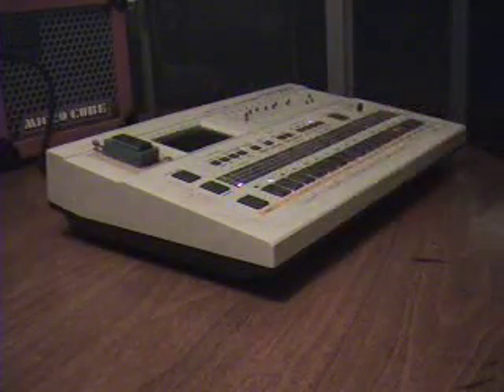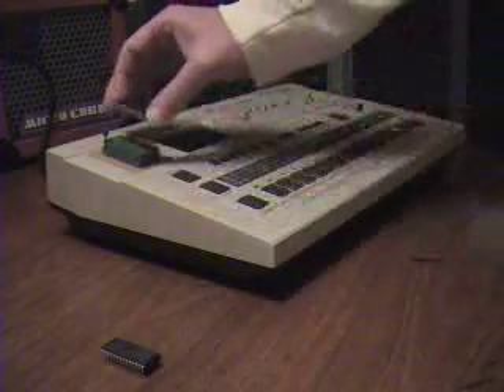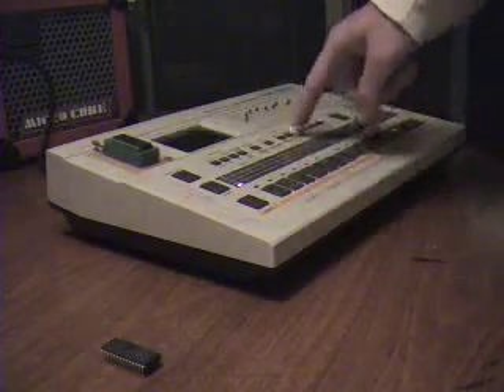Let's go one step up and turn it into an 808. We'll turn it off and I'll swap out the EEPROM. These sounds came off Hyper Real and I converted them to 8-bit. So now we'll do the exact same patterns, but this time it'll be an 808.